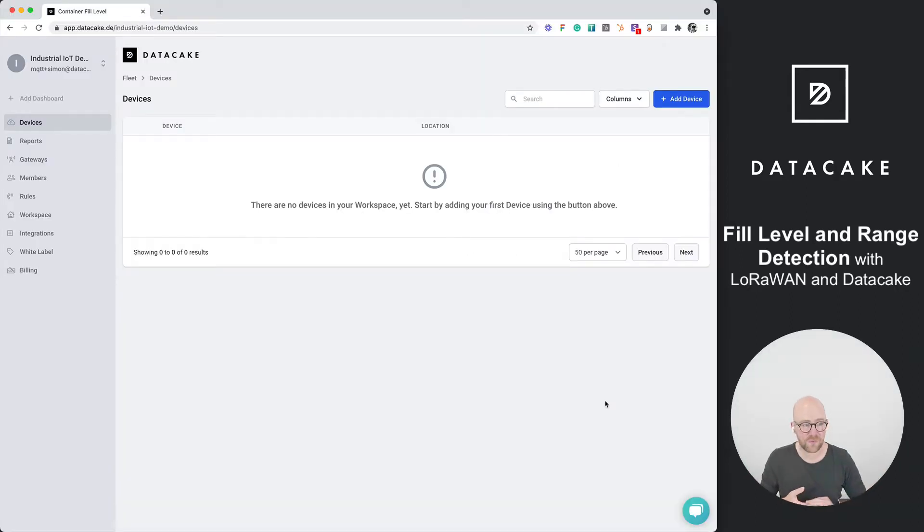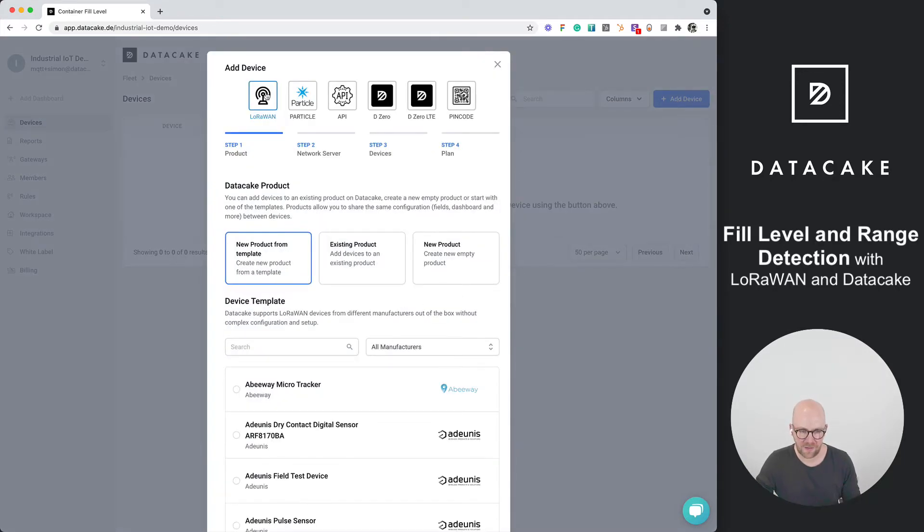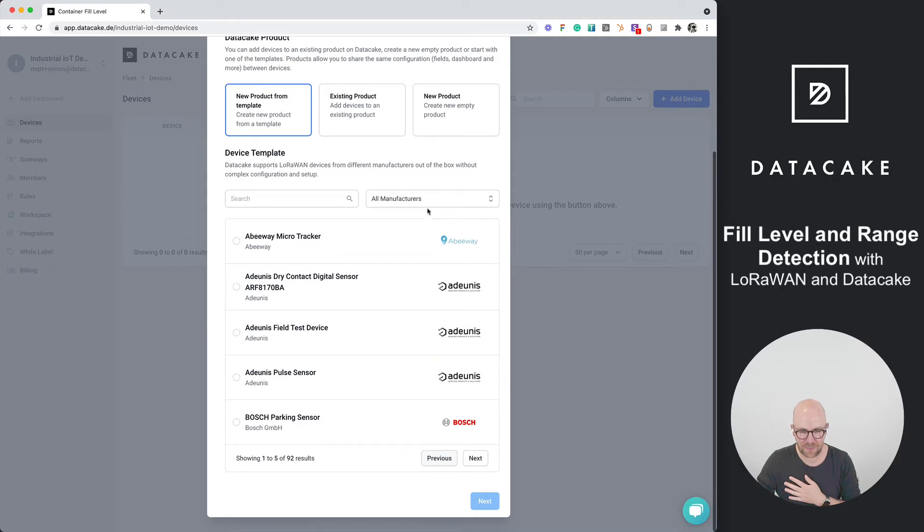So first of all, let's start with integrating that device from The Things Stack to DataCake. I've already hooked this up onto the LoRaWAN network server and created an empty workspace for it. We press on 'Add Device' and you can see the LoRaWAN section, which is the most prominent device type on DataCake.